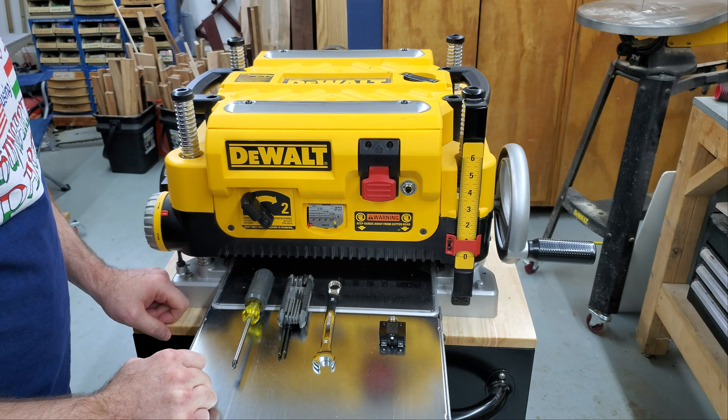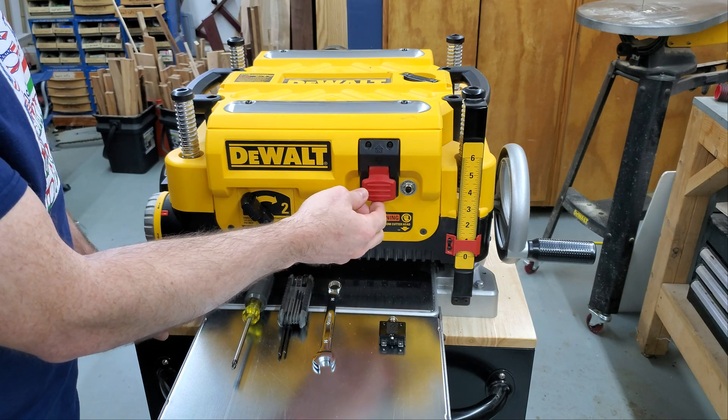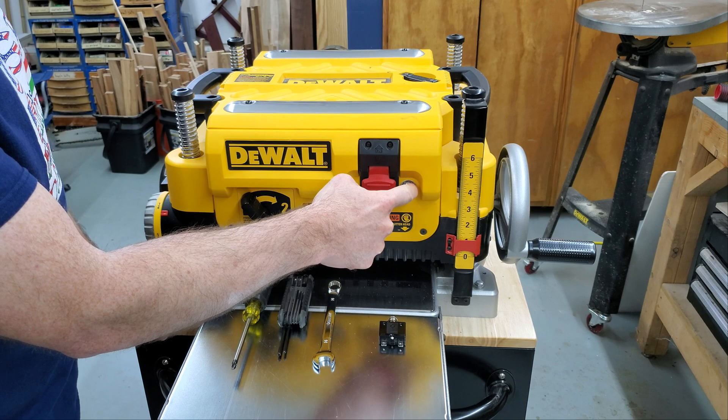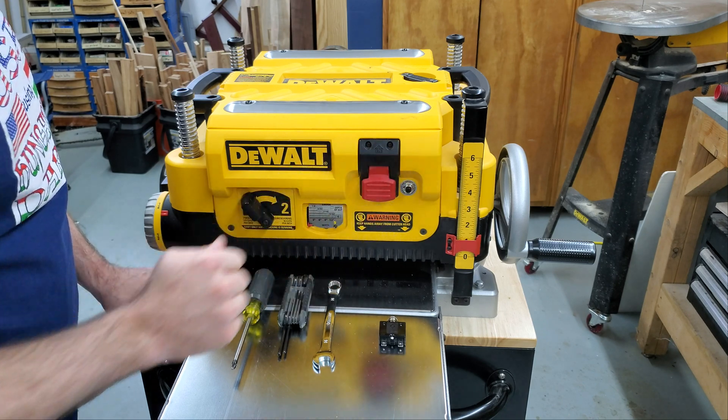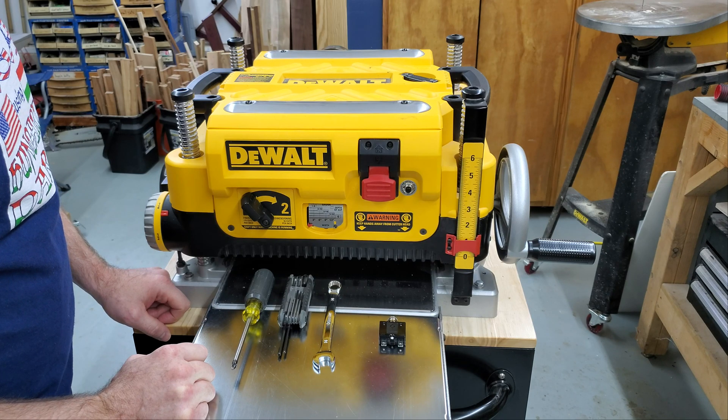The first thing you want to do is make sure that your planer is unplugged, even though the breaker is on the other side of the switch. So as long as the switch is off, the breaker is not going to get any juice. There are still other wires in there and you don't want to take that risk. So unplug the planer and then you're ready to go.